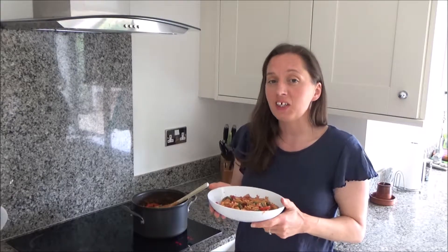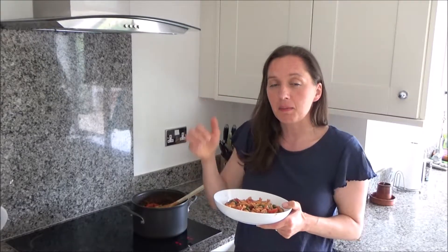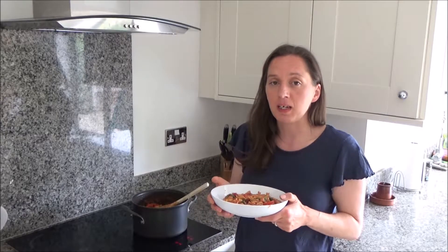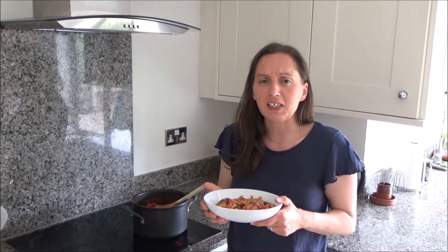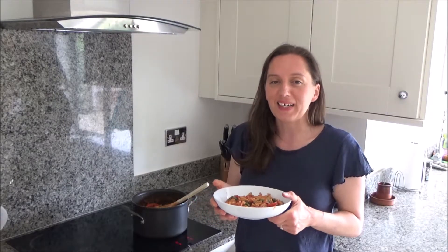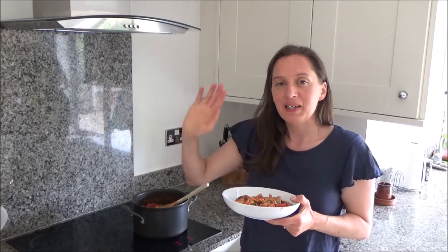That's it from me. Thank you so much for watching. Please feel free to give me a big thumbs up if you enjoyed this video and please feel free to leave any comments below. Do you like crab and how do you like eating your crab? I'd love to know. Please don't forget to hit that subscribe button. See you all soon, bye!